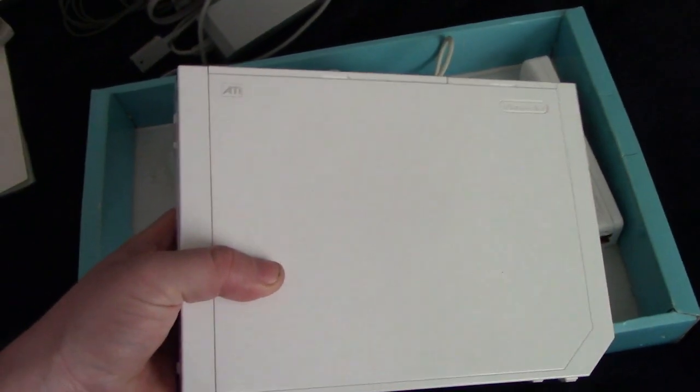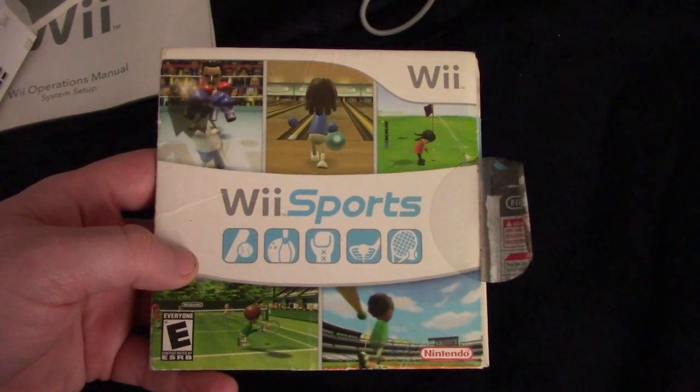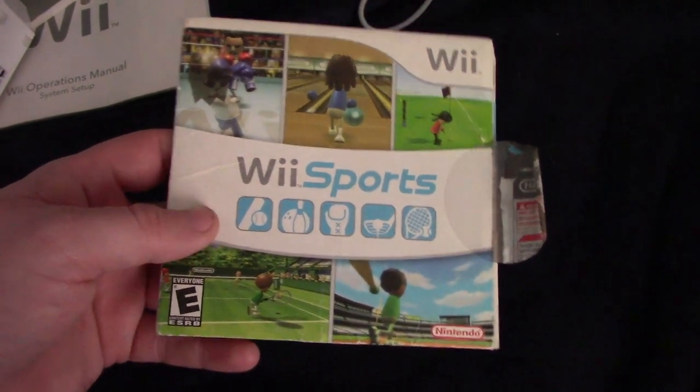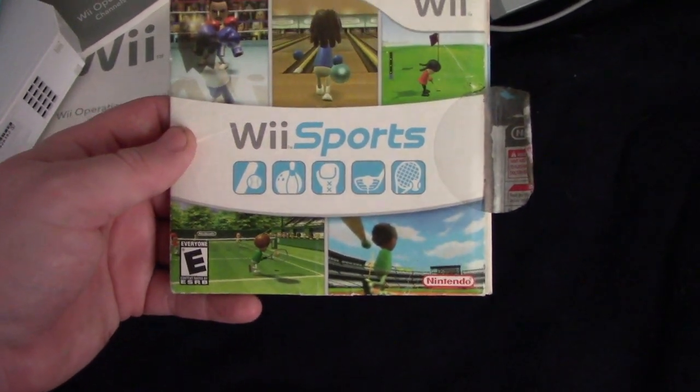And now the main question is, what kind of games did I get? Well, I'll show you that right now. The first game that I got with the Wii is, of course, Wii Sports. You get to do boxing, bowling, golfing, tennis, and baseball. My dad and I used to do baseball, tennis, and bowling all the time.